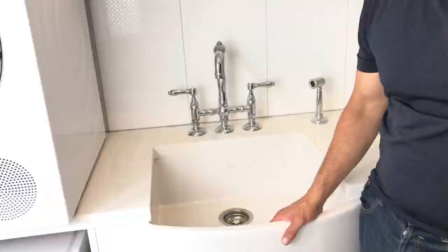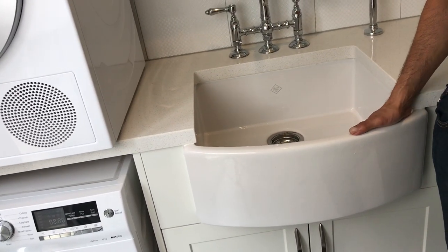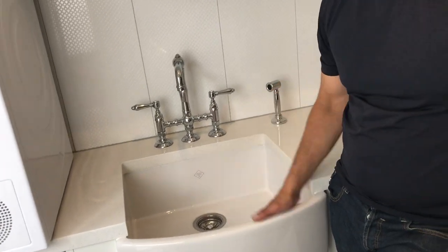This is an absolutely beautiful sink and this is in the laundry — it's a laundry sink and it's got the Shores logo on it.